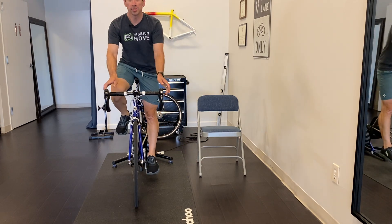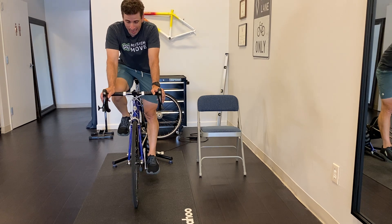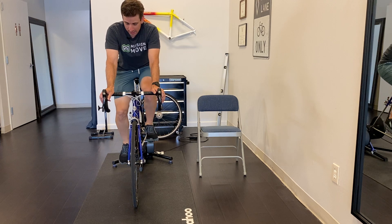All right, guys, it's Dr. Joel E.B. with Mission Move Physical Therapy, and I wanted to do a little video here on a question that I've been getting a lot recently.